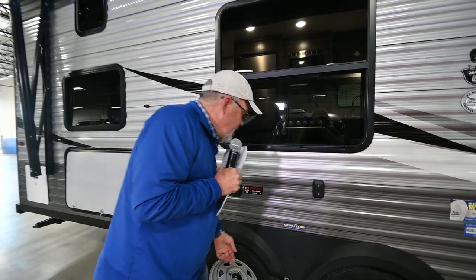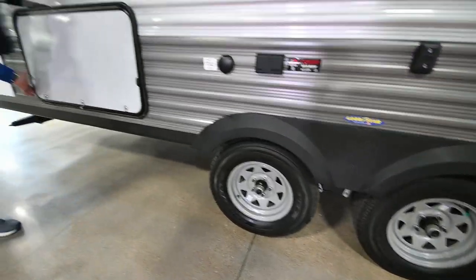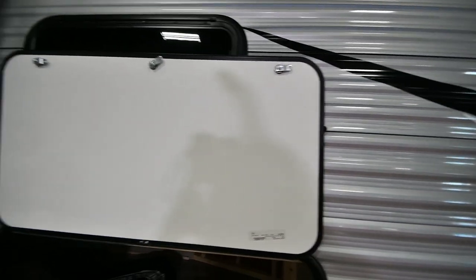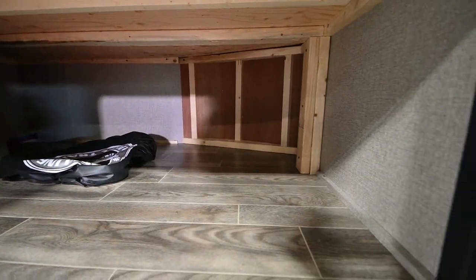Goodyear tires on all Jaycos with a six-year factory warranty from Goodyear. Galvanized steel, just like the other ones. You've got a lot bigger storage back here. You notice they've got the magnets up here now, which I really like — that holds that door back up there. Look at all that room in there. You can carry a lot of toys, chairs.